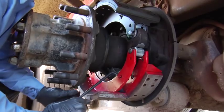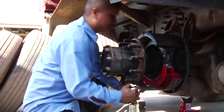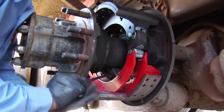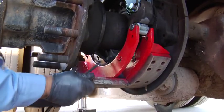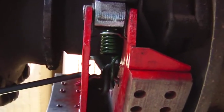Every air brake mechanic knows the biggest fear of hand injuries comes from the air brake spring. With the new 370 spring tool, the worry is over. We take your hands out of harm's way. With a revolutionary new design, the 370 spring tool makes removing and replacing Q and Q Plus air brake shoe springs a snap.